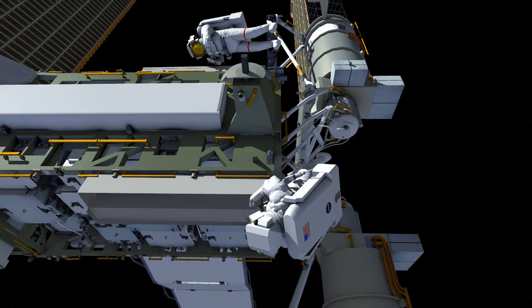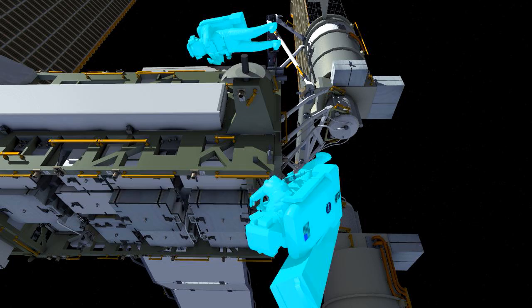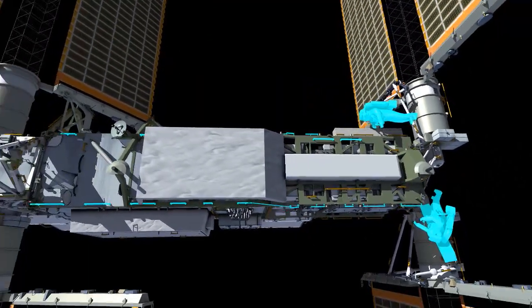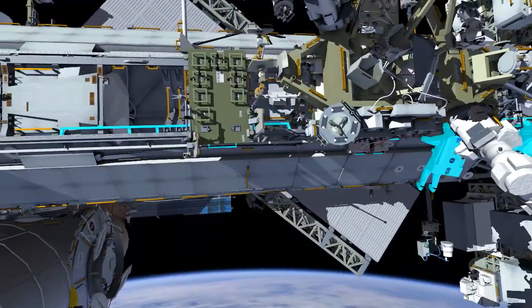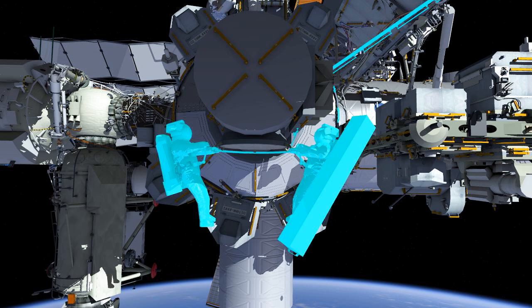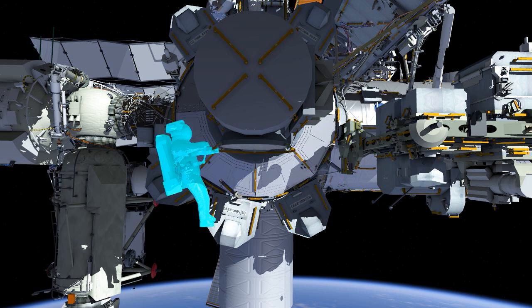The crew will then pack the empty bag with the tools they plan to bring inside. EV2 will carry that back to the airlock. Both crew members will translate back to the airlock from P6. They'll leave the slingshots out, meaning the tethers will be strung out to P1 because they'll be used again on a future EVA. EV2 will put the bag in the airlock and ingress, followed by EV1, who will then close the hatch.